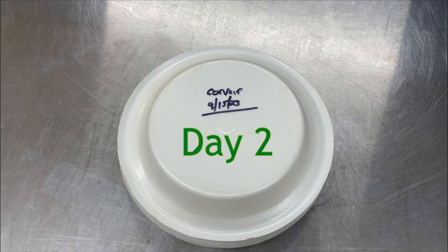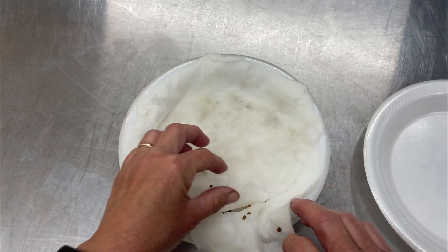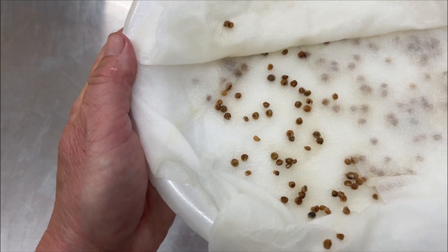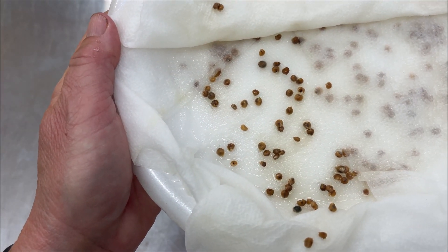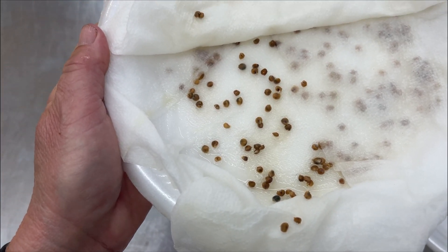Time to check the spinach seeds — we're at the 36-hour mark. Still nice and wet and moist. I see a few of the radicals out there. They're just starting to pop out — there's one right there. They've got to get a little bit bigger before I can put them in the Oasis cubes, so I'll check them again this afternoon.